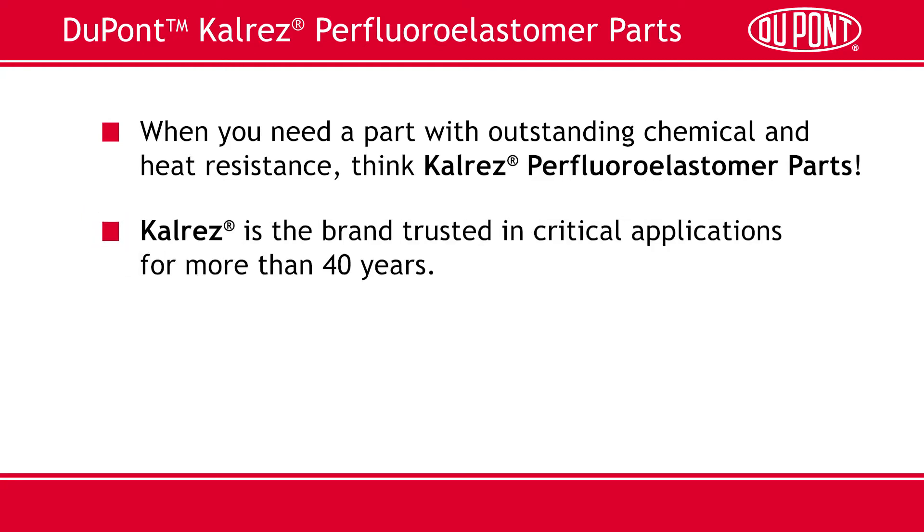CalRES is the brand trusted in critical applications for more than 40 years. Over the next few minutes, we're going to share examples and more information about CalRES Custom Parts.